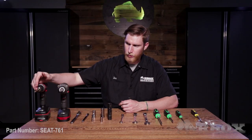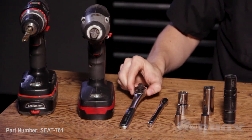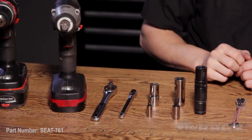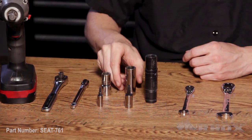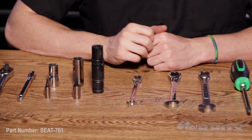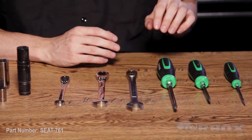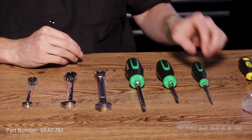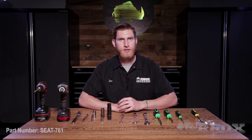Now let's take a look at the tools we're going to need to perform the installation. First up we have a cordless drill with a 3/8 drill bit and a cordless impact gun. We have a socket wrench and extension with a T25, a T45, a 15mm, an 11/16, and a 17mm socket. After that we have a 10mm, a 15mm, and an 11/16 wrench. We have a number three and a number two Phillips head screwdriver as well as a flat head screwdriver, a panel remover tool, and of course some safety glasses.